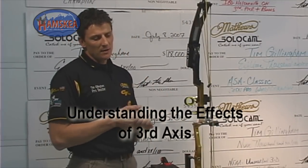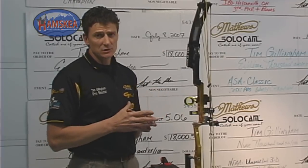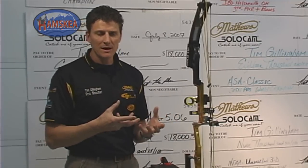As you can see here, we've got a Matthews Apex target bow set up with a Toxonix nail driver sight and a classic scope. We're going to teach you how to go through a step-by-step process and level the sight, but we're really going to illustrate the effects of third axis to you.